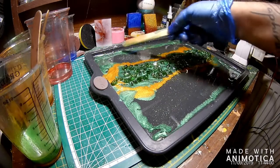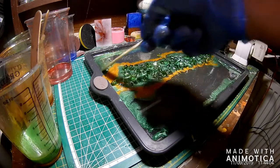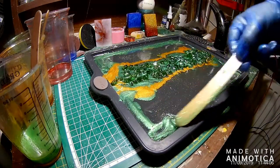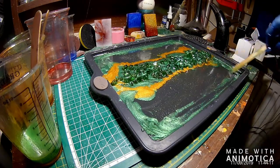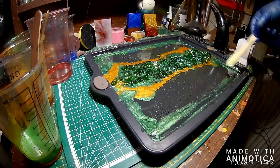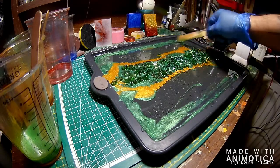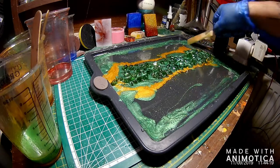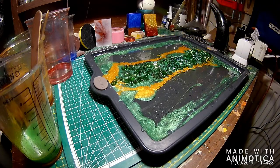Great way to tinker on a Sunday when you're bored. Here's my finger.